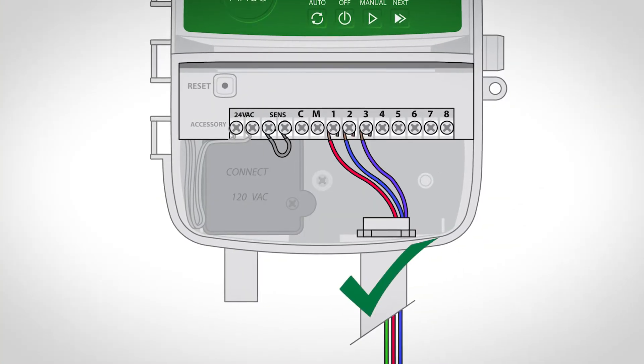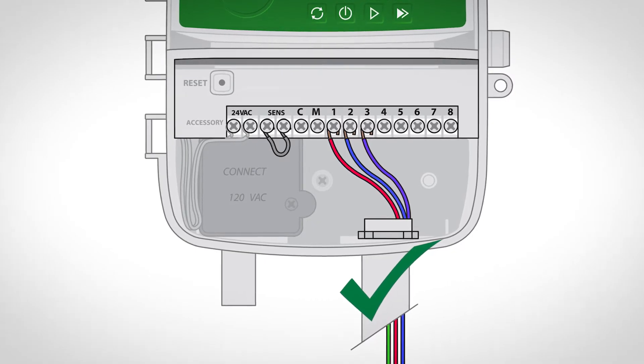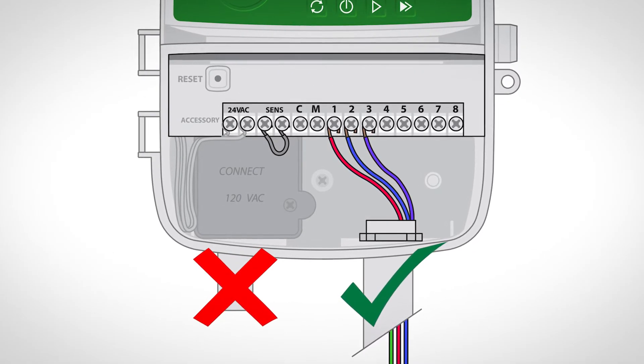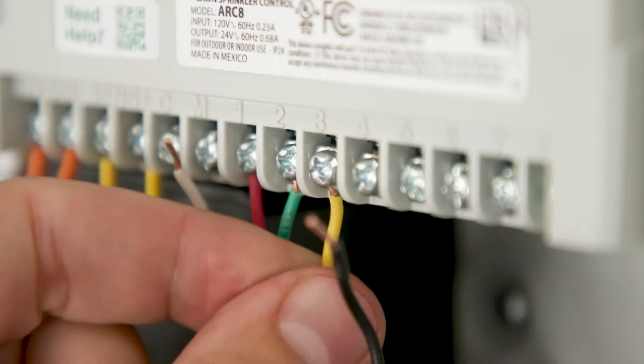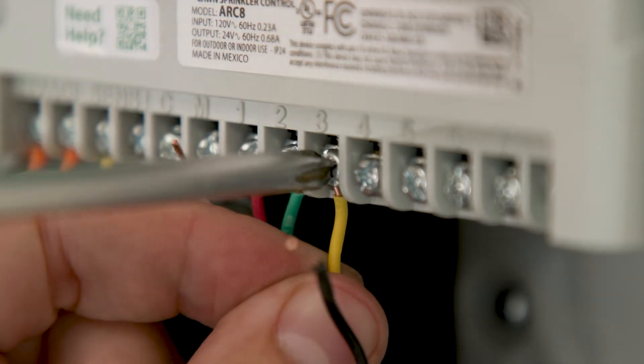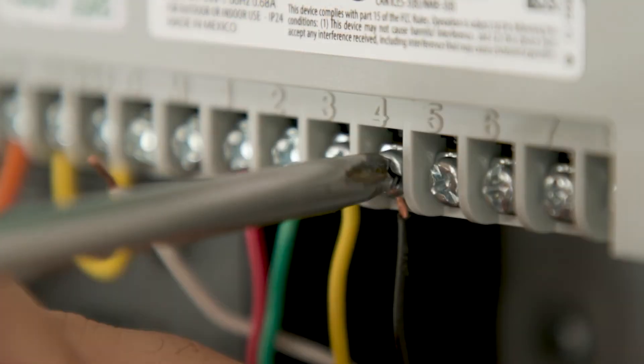Next, route all field wires through the opening at the bottom of the controller. Do not route the valve wires through the same opening as the power wires. Using the photo of the wiring details from your old controller, connect one wire from each valve to one of the numbered zone terminals on the controller itself.